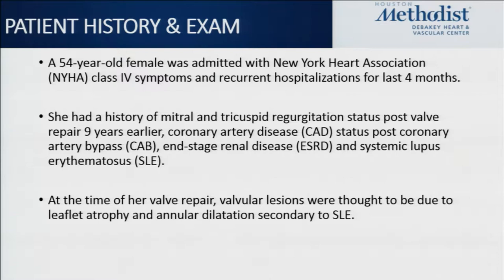Our patient was a 54-year-old female admitted with NYHA class 4 symptoms who had recurrent admissions over the past four months. Of note, she had a prior history of mitral valve and tricuspid valve repair nine years ago. She had done well with this, but then had to have a coronary artery bypass three years prior, and additionally had comorbidities of end-stage renal disease and lupus.